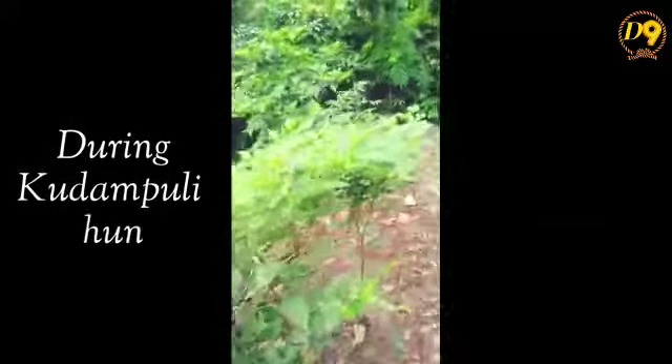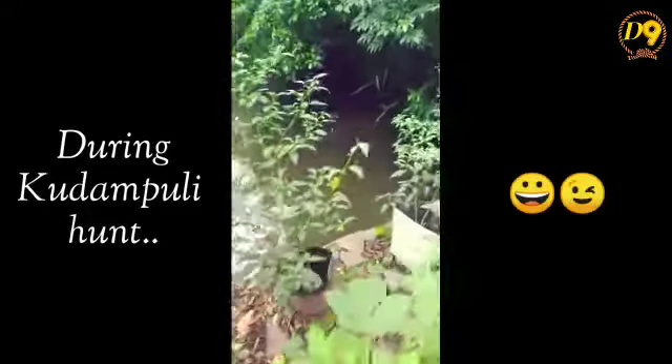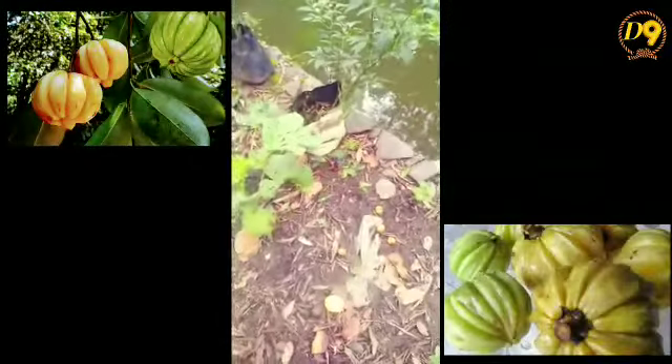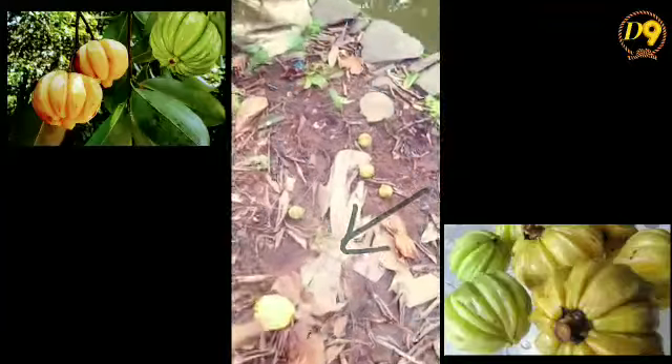Then we are going to park the bird. The bird is a little bit off. It's a little too small. This bird is going to come out and come out. The bird is not going out.